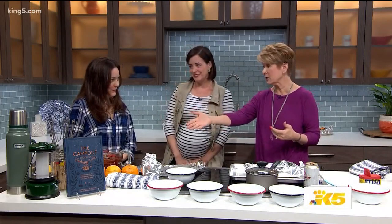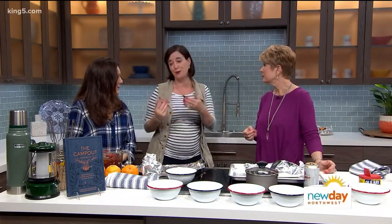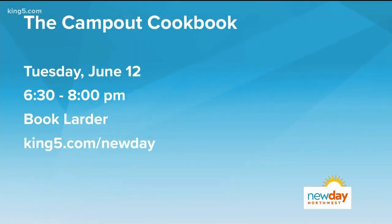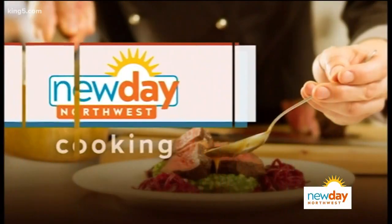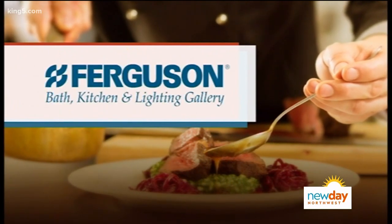Are there any other essentials we need to know about — like I would never have thought to bring a Pyrex or a melon baller? For us, the essential thing is to remember you're camping. The food doesn't have to turn out perfectly to be perfect. You're going to burn some of the recipes in the book, and that's okay. We just really want you to have fun and have an easy time outdoors. Marnie and Jen will be at Book Larder tomorrow evening from 6:30 to 8 o'clock. Thank you for sharing these recipes. Coming up next, a look at our sweet new furniture and what makes American casual. This new day cooking segment brought to you by Ferguson Bath Kitchen and Lighting Gallery, powered by Electrolux.